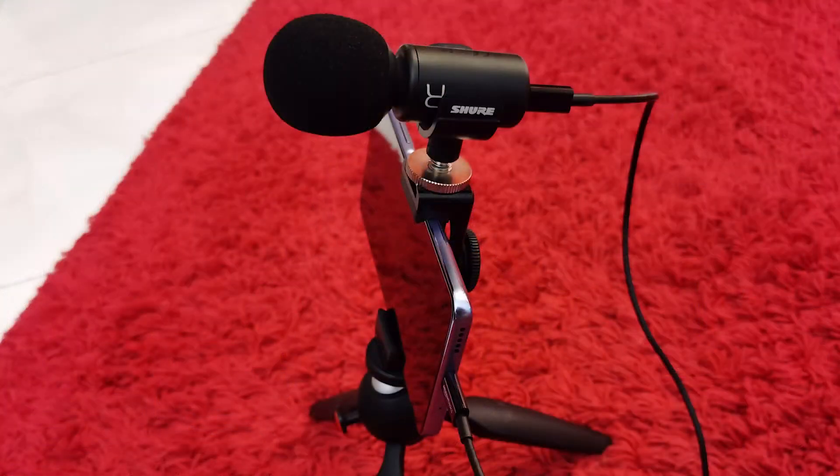Now, are there other mics out there? You know that I use a lapel mic by Rode, the Wireless Go. We know that Sennheiser's got a mic. We know that Rode's got a shotgun mic. This microphone that I've been playing with by Shure is really interesting. So look, if you want to get all the specs, go to Shure.com, click on MV88 Plus, and read the specs. It's a microphone.